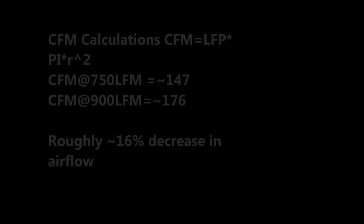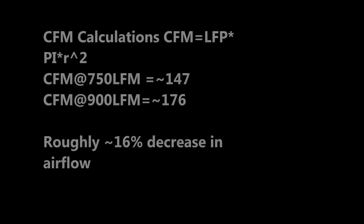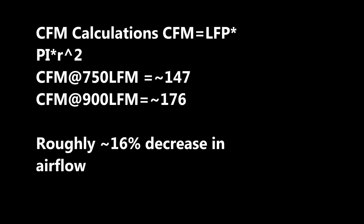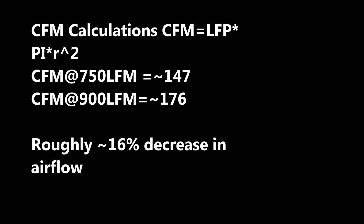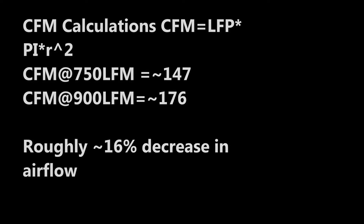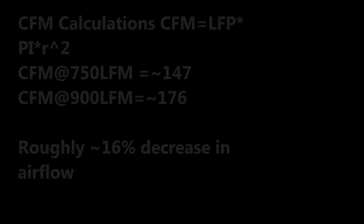These are the calculations I used to go from linear feet per minute — as measured on the anemometer — to cubic feet per minute. The equation is linear feet per minute times pi times r squared, where r is the radius. I believe it's a six-inch fan. Based on these calculations, I get roughly a 16% reduction in airflow when the filter is on. It's not horribly bad, and I think the fan can handle that reduction.